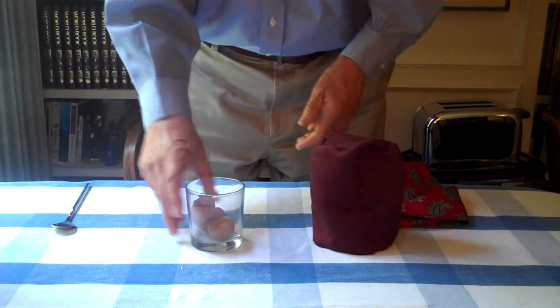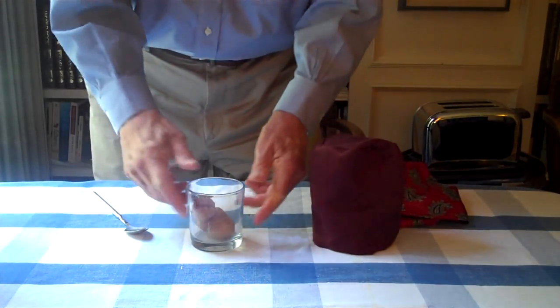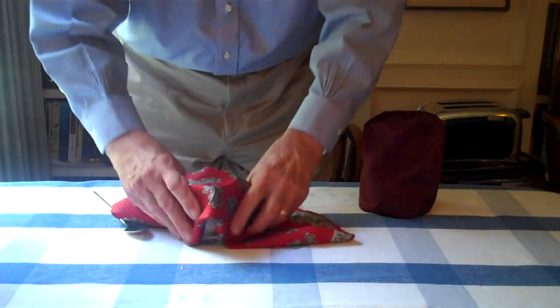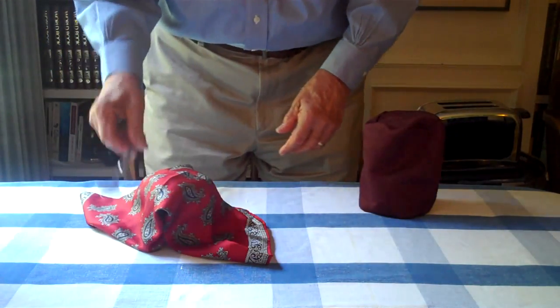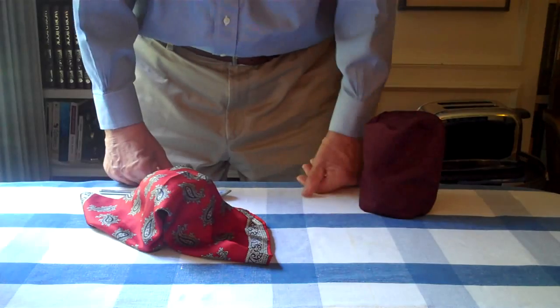Three walnuts. Well, the trick is basically over. You start to put things away. And you say, oh, wait a minute — I have an encore. I'd like to try my encore. Do you mind? It's very simple. All I have to do is come over here and cover the glass with the nuts. I'm going to cause all three nuts to jump out and land in your hand. You believe that? If you believe that, you'll believe anything.